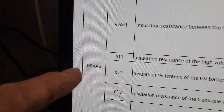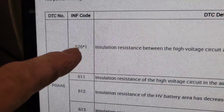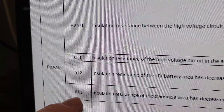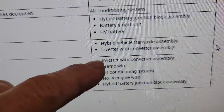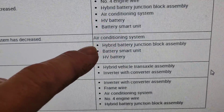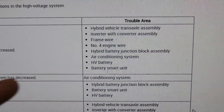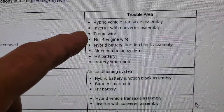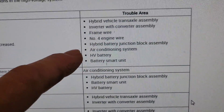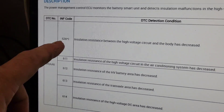Here is why you need the subcode. You have P0AA6 — it doesn't do you any good without a direction. As you can see, there's 526, 611, 612, 613, 614, and they all have different issues. This one is the inverter and converter; this one is the transaxle; this one is the junction block AC system. The top one — which is the one I have, subcode 526 — could be the transaxle, the inverter, the frame wire, the AC system, or the high voltage battery smart unit. It could be a lot of things. Now you understand why the subcodes are so important.